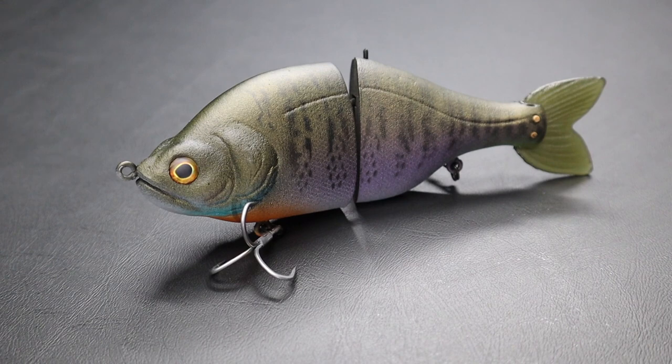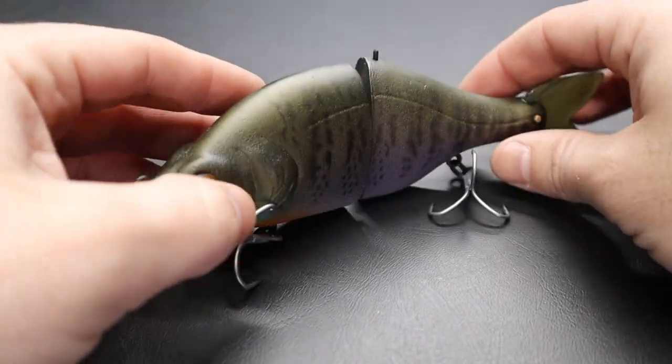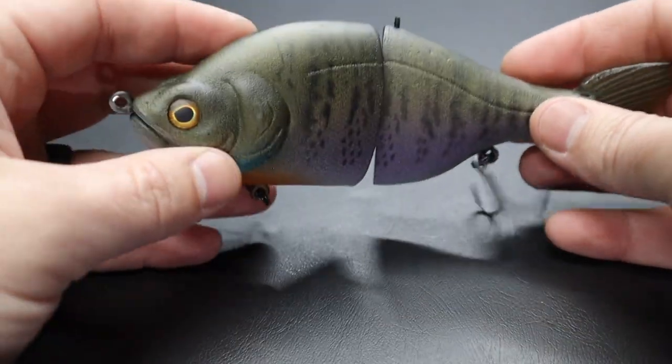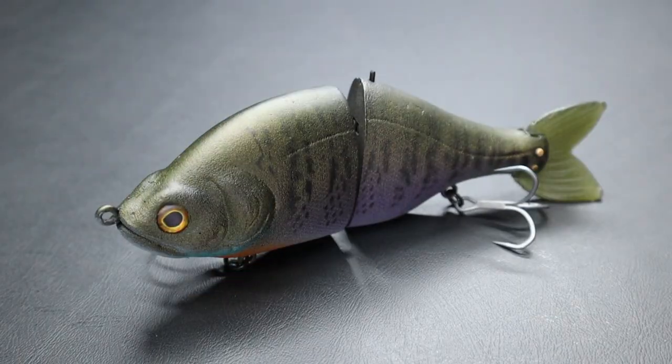Let's move on to the DD Gill. This is made by Danny Delamater, aka DeltaDude4 on Instagram. Super cool, super versatile bait — you can fish it at any speed. I have limited experience with this; I got it towards the end of the season last year. It's six and a half inches, 3.2 ounces. The thing I like about this bait is it's black resin, so once you start getting that hook rash you're not going to have that bright white showing — it's going to be black underneath.